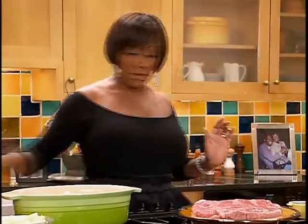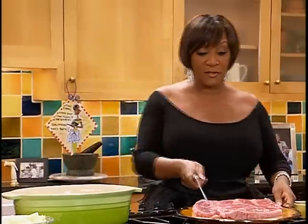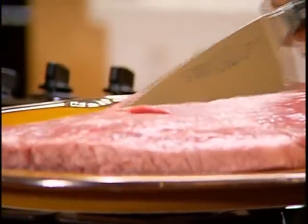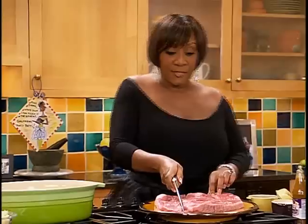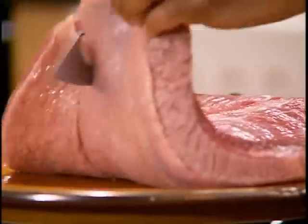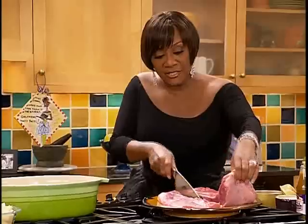Or I can cut a piece off. What do you want me to do? Cut a piece off. Okay, I'll cut a piece off. I do this because I don't like to use those boards. First I cut — come on, knife. It's a good knife. And then I will season it.